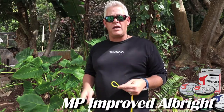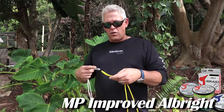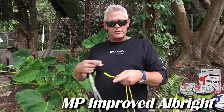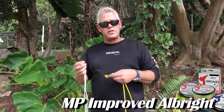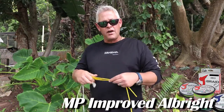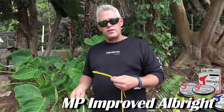I refer to this as the MP Improved Albright. The only difference from a standard Albright or improved Albright is that where those use three times three, this one uses four times three. Before we started using the FG knot for heavier tackle on spinning reels, this was the only knot I used — and I've caught many kilos on it. It's never failed me.